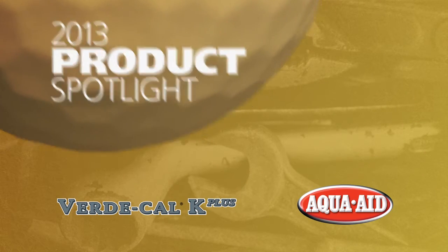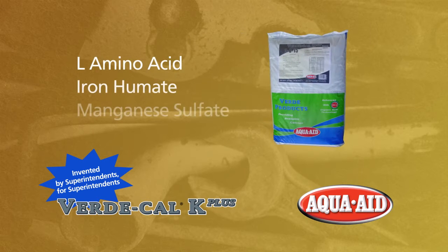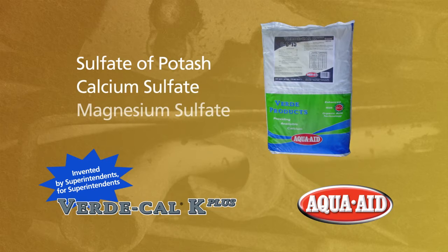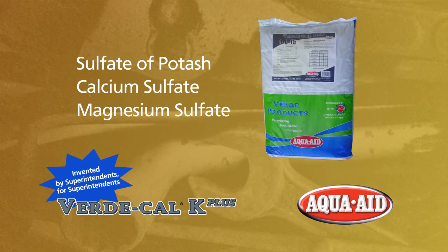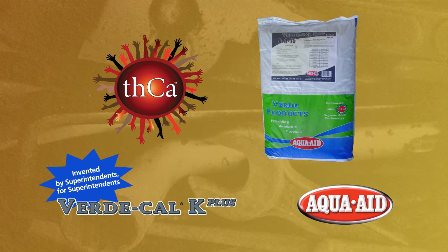AquaAid Inc. is releasing Vertical K Plus 0015 granular with L-amino acid, iron humate, and manganese sulfate in the spring. K Plus already contains sulfate of potash, calcium sulfate, magnesium sulfate, and AquaAid's THCA releasing mechanism to help the product break down with short irrigation cycles after application.